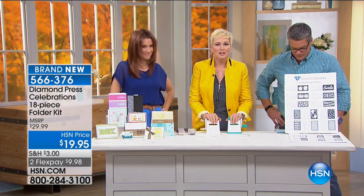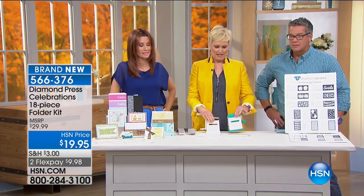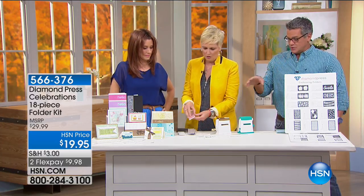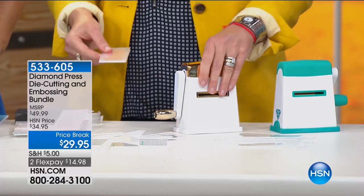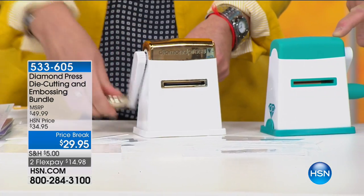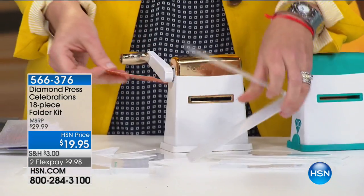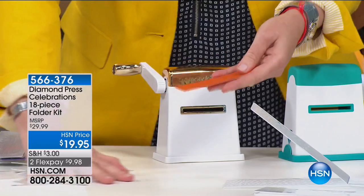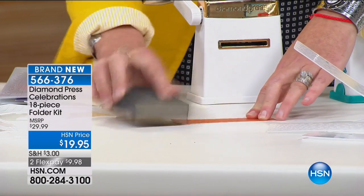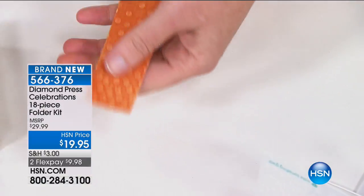I want to show everybody how it works and also talk about the Diamond Press machine — these have been in very high demand. We have like a few available and they won't last craft day, in teal and gold. They're only $29.95. All you do is put whatever you want in your cart. So this is the embossing folder — it took just two fingers. I'm going to take a little bit of sandpaper. Look at how that pattern comes through. I am burnishing that — this is coming full circle for Guy.